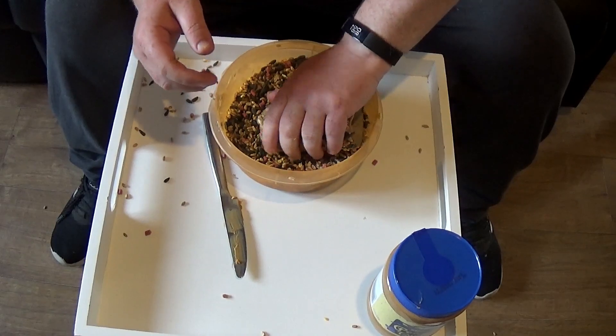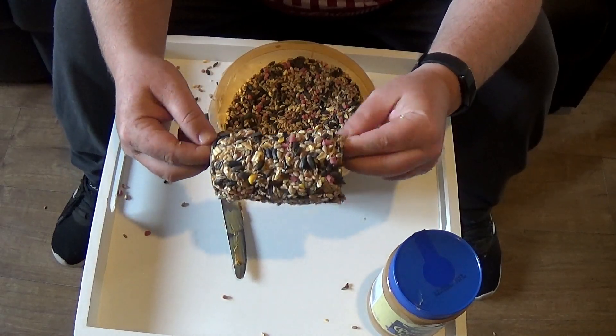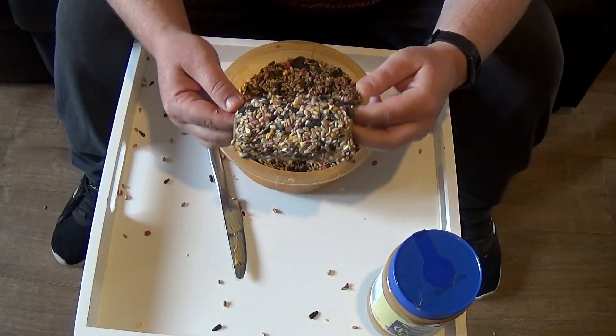Just keep pressing them in until it won't take any more, and you end up with something like that. You shouldn't get any loose bits falling off, so once it's all completely covered, what you want to do is put your cordage through the hole and just tie it onto the branch. You can tie the cord together and hang it on a hook, but I find it's best to tie the cord around the branch of the tree or around the hook, because sometimes the birds can flick it off as they fly away.